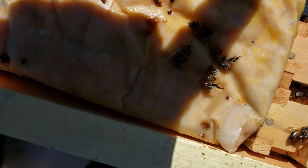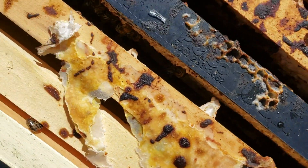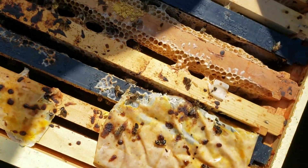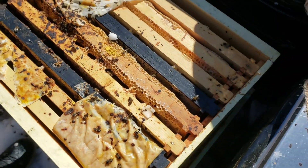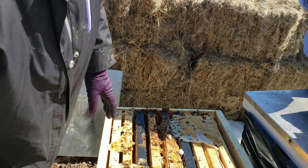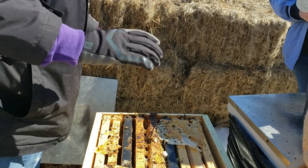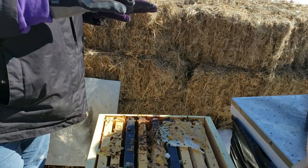Yeah, even the ones that look alive are most definitely dead. And based on the amount that they've eaten, they probably died during our last minus 50 cold snap - and it's minus 50 Celsius, so I don't even want to guess what it is in Fahrenheit. A lot. So we're just going to bag them up so that when these other guys get moving, they don't rub.